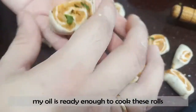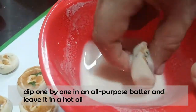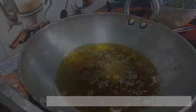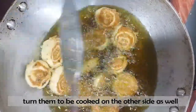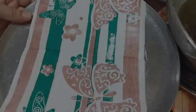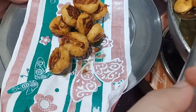The oil is warm. Dip it in a little bit. Put a layer in the coating and put it in oil. This is a pinwheel samosa or a pinwheel sandwich. Put it on a plate with tissue paper so that the excess oil is absorbed.